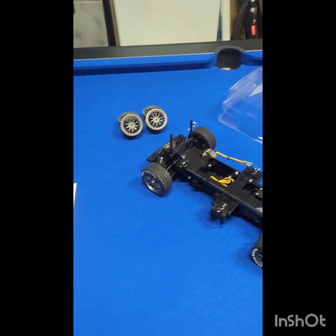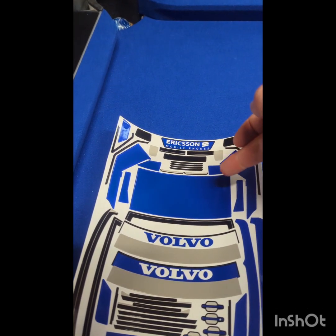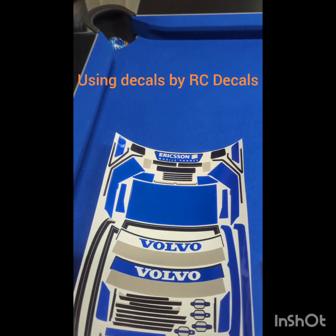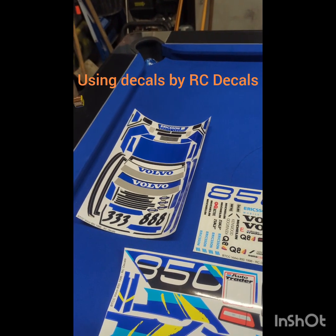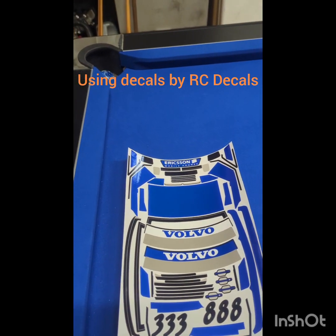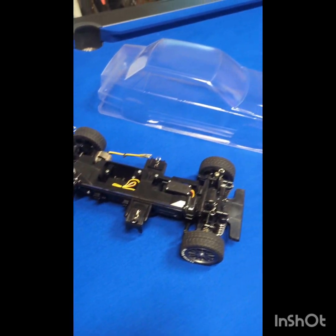It also comes with decals but I'm not using their decals because for some reason they've left out a portion — the portion that goes on the roof, these bits here that you can see. I don't know why they left them out. Maybe you could paint it on, but I wanted to use decals because I wasn't sure I could get the right colour to match in the spray.